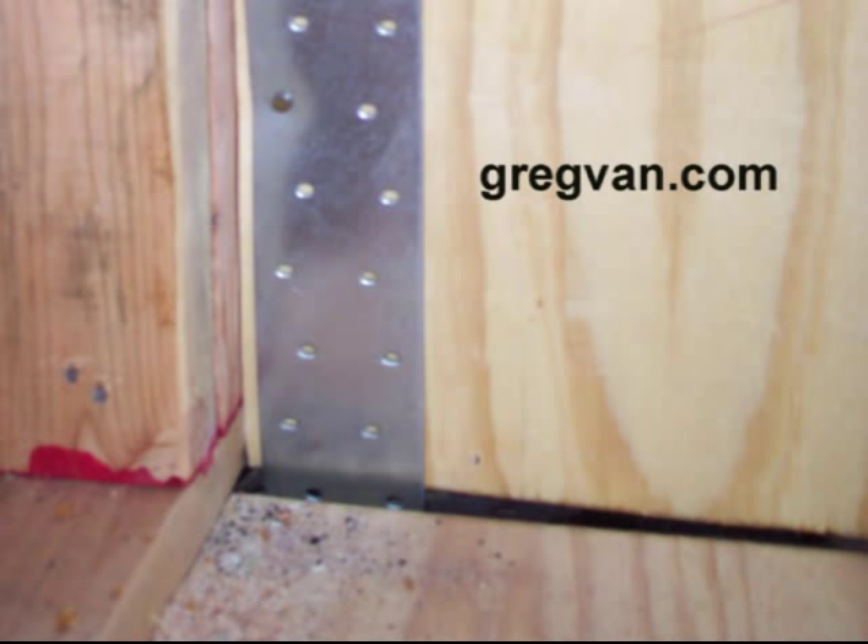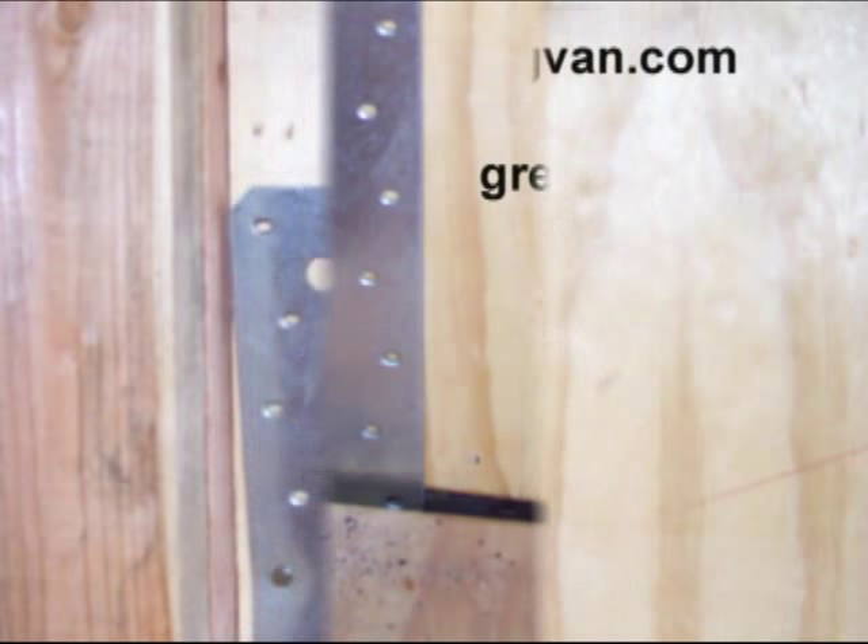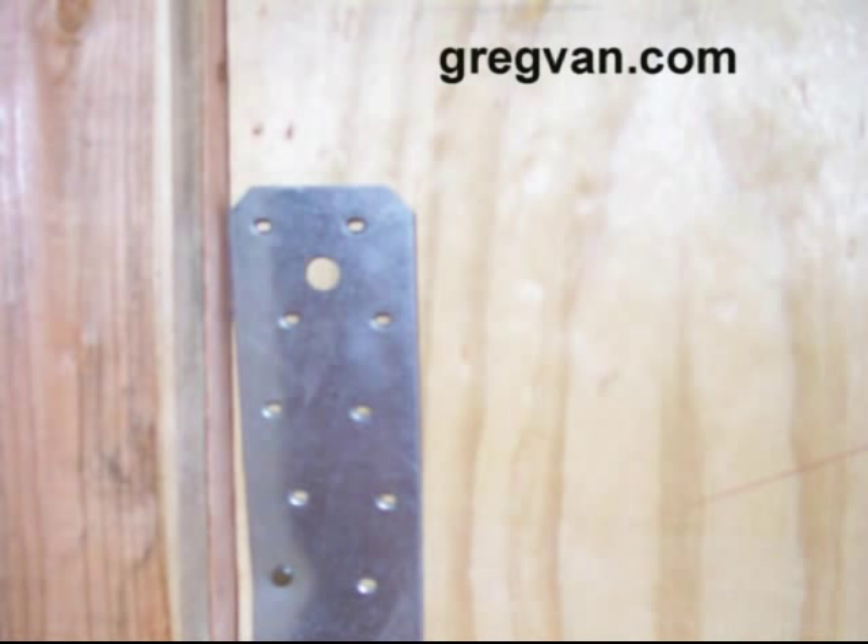Now, here's the problem I run into every once in a while. Somebody usually comes in and they nail the shear panel first, and then they put these straps on. You can see in the picture here that that's not what we did, because this is actually something that I worked on. The problem is, when you nail into the shear wall, you nail it off completely, and then you go to put the straps on — you're going to have nails in your way from the shear panel nailing.